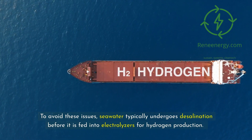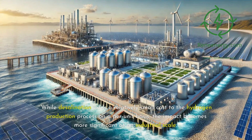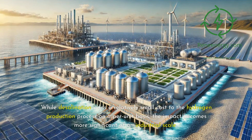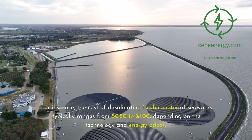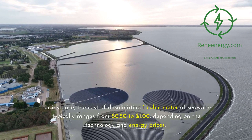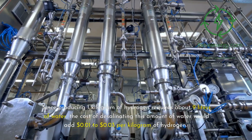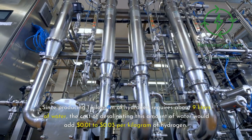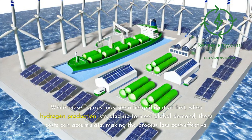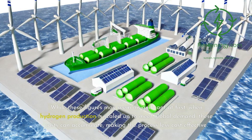To avoid these issues, seawater typically undergoes desalination before it is fed into electrolyzers for hydrogen production. While desalination adds a relatively small cost to the hydrogen production process on a per-unit basis, the impact becomes more significant at an industrial scale. For instance, the cost of desalinating one cubic meter of seawater typically ranges from 50 cents to one dollar, depending on the technology and energy prices. Since producing one kilogram of hydrogen requires about nine liters of water, the cost of desalinating this amount of water would add one cent to three cents per kilogram of hydrogen. While these figures may seem insignificant at first, when hydrogen production is scaled up to meet global demand, these costs can accumulate, making the process less cost-effective.